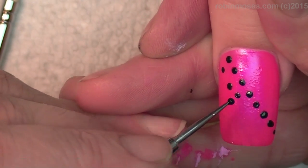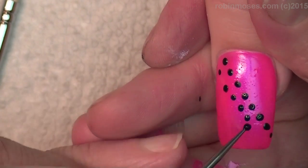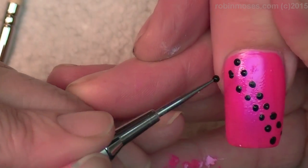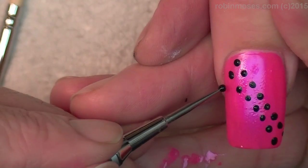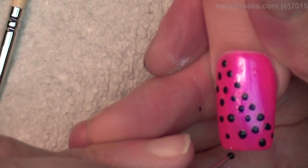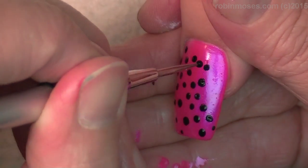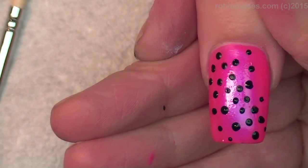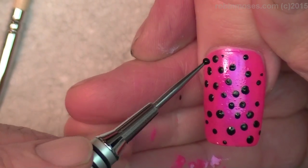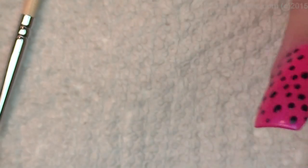There we go — then you go in between those two and make a V, in between those two and make a V. Let's just be random. That's kind of cute — looks like a starburst. They kind of look like your birthday nails only with black. Everybody loves those nails. Looks like bubblegum fell anyway.